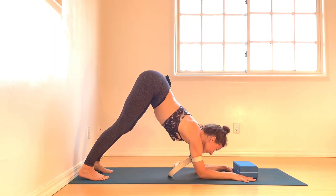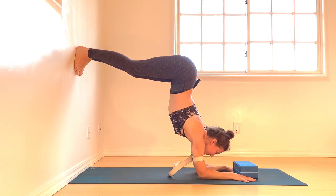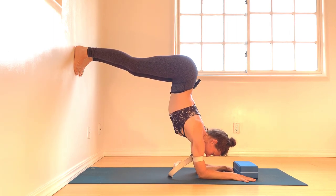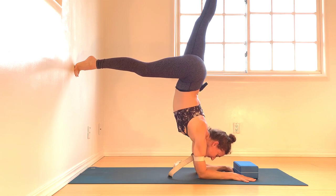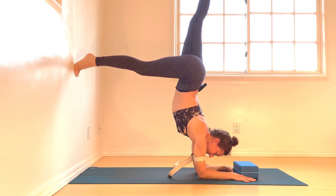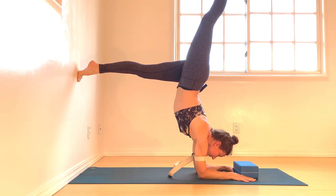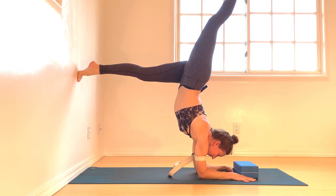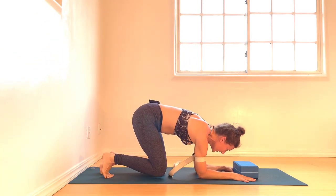From here, dolphin. Then walk the feet up the wall, coming into your L-shape. Take a couple of deep breaths here. Maybe extend a leg — really work on finding a straight line between the humerus bone and the rest of the spine. Switch legs. You are actually pushing the floor away to send the pulse of energy down, and then riding that pulse back up again. Slowly lower and gently release.